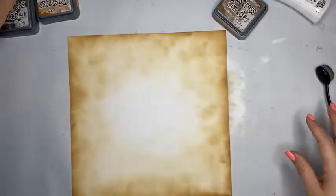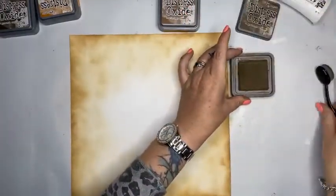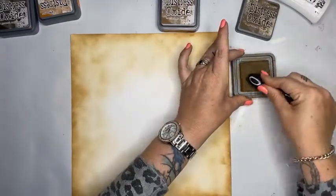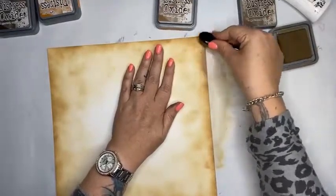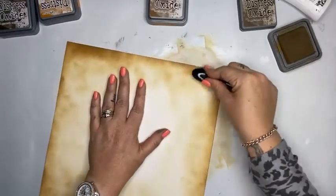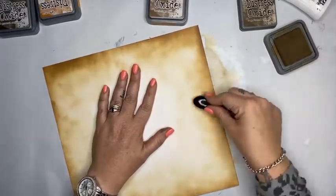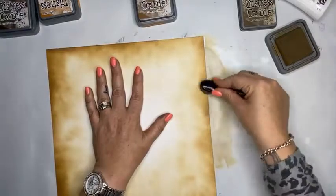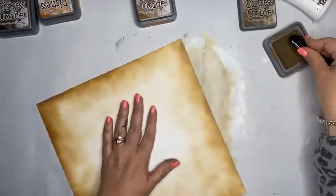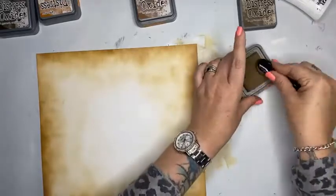Let me bring it up to camera so you can see the edges. Even though I've got a few brush marks, I'm going to be adding more bits and pieces. That's with vintage photo. Now I'm going to use gathered twigs — it's a little darker — just to come in and give it a bit of depth, mostly on the edges. That different brown is going to start building up texture, and I'll do the same in a moment with rusty hinge and hickory smoke.